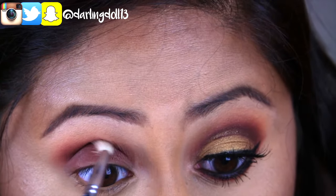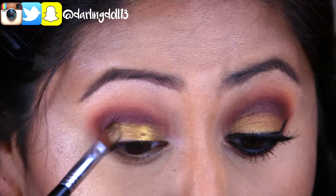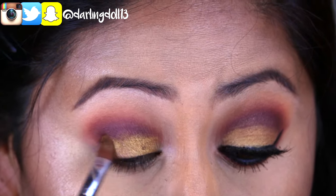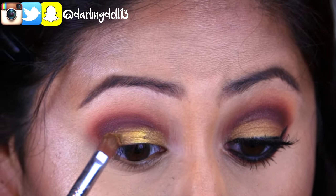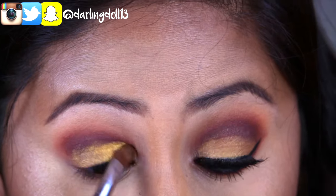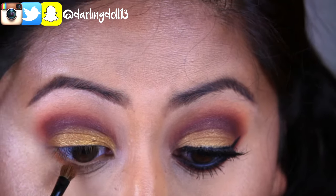In the picture, the lady did have a pop of gold on her eyelid, so I'll be taking Starlight by Morphe Brushes, which is an intense gold. I'll be wetting my brush with MAC Fix+ so that the color can stand out even more.